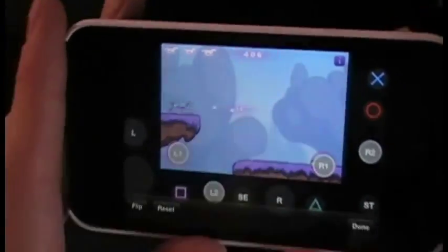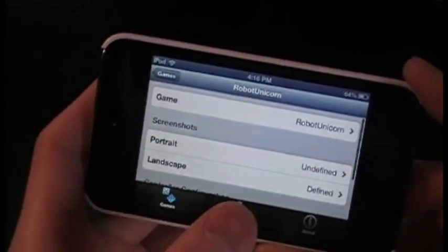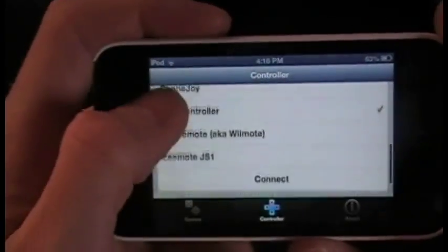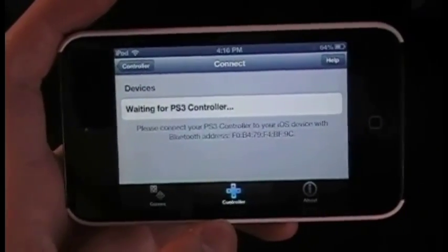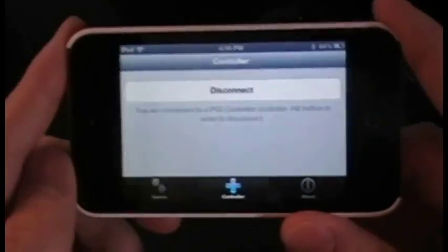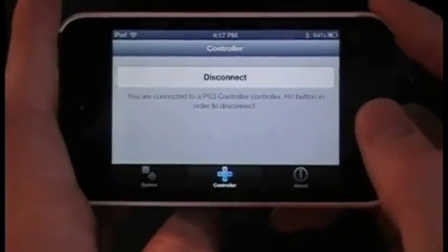L1 is to jump and R1 is to dash for Robot Unicorn Attack. Once that's done, hit Done. You can reset it if you messed up — just a warning there. Then to turn on the controller, click whichever one you want, it puts a check next to it, and hit Connect. Connecting a PS3 controller can be a complicated process — you have to make sure it's connected to your phone rather than your PS3, which can be easily switched back and forth.